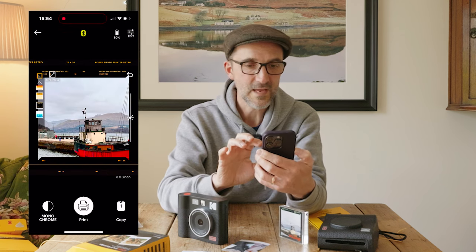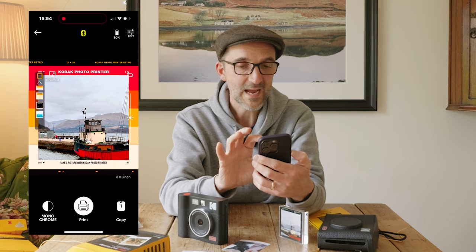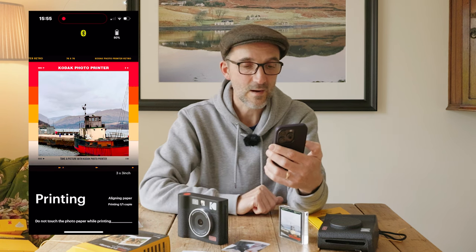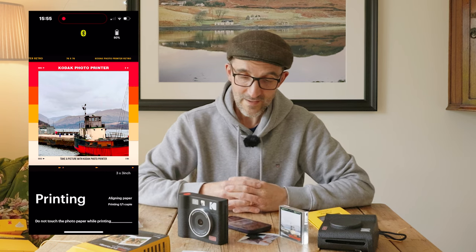All you do is download the app, which connects to the Bluetooth on the camera. You load the app up and I'm going to print a picture of this boat. You can choose a border — no border or a retro-style border — and you just press print. That now sends the image to the printer in the camera. You can print out images saved on your phone.